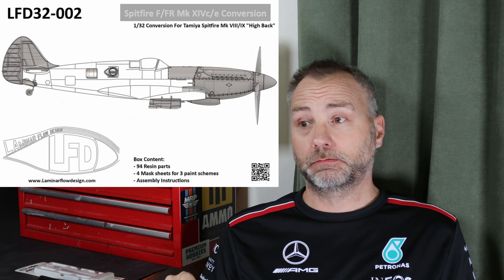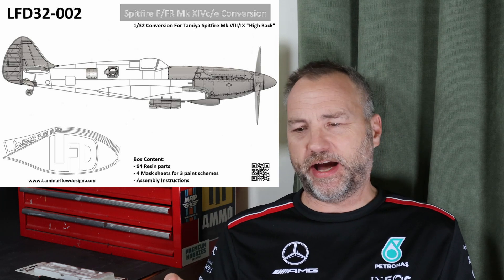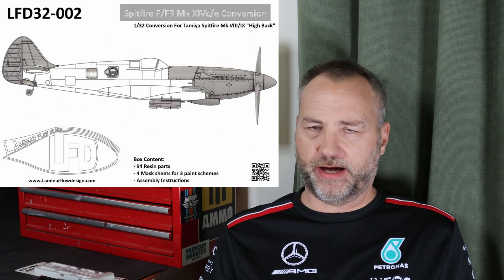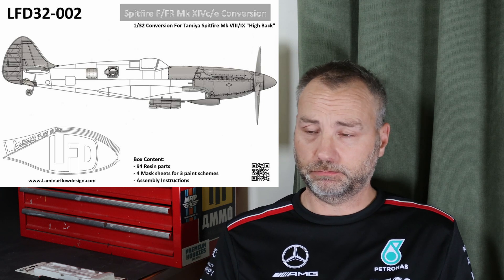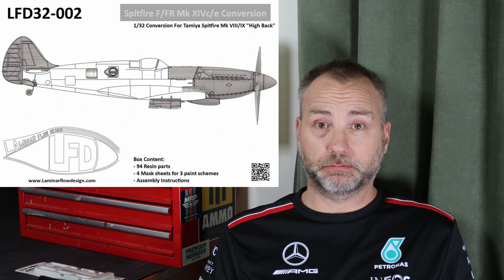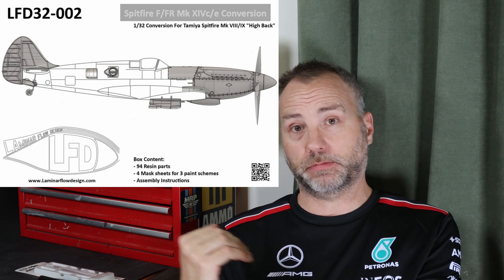I've also ordered an AZ Models Buchon in 1/72 scale — the classic version with the big chin. Out here I have the Tamiya ME109G-6 kit and I want to convert that into a Buchon. I've also got the HA-1112 Avibs in 1/72 scale, and I think it'll look quite nice alongside them as a little collection of weird 109-type conversions in 72nd scale.